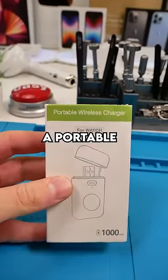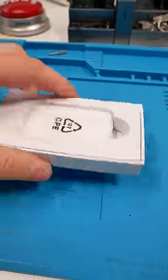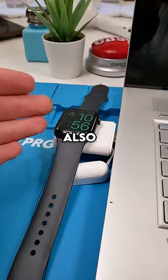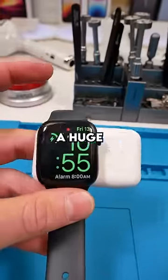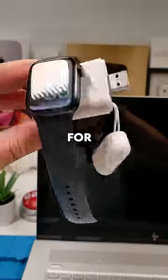This is apparently a portable wireless charger for your Apple Watch. Let's see how good this is. Kind of looks like AirPods, and there it is — the portable charger, but it also works as a normal charger. This is gonna be a huge help in terms of keeping my Apple Watch on. Definitely a necessary accessory for the Apple Watch.